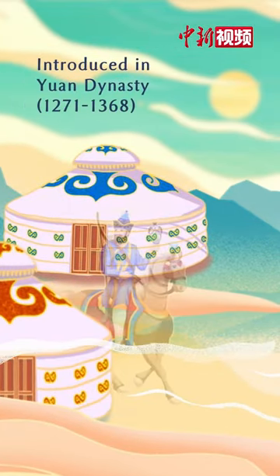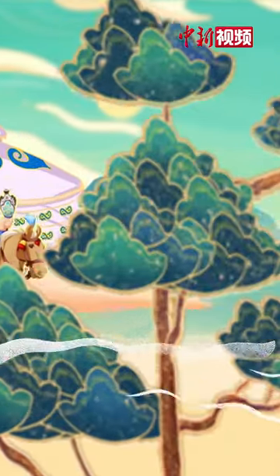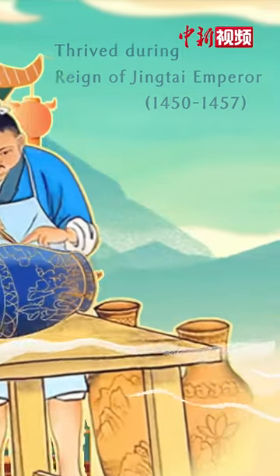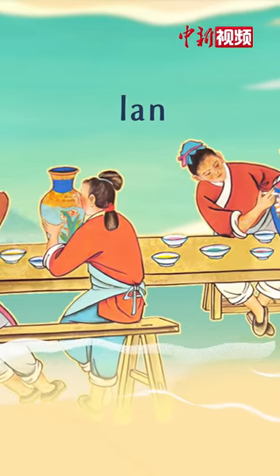Introduced during the Yuan Dynasty, it thrived in the Ming Dynasty during the reign of the Jing Tai Emperor, when a new blue pigment was discovered and gave Jing Tai Lan its current name based on the Chinese word Lan for blue.